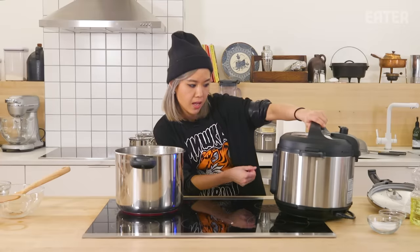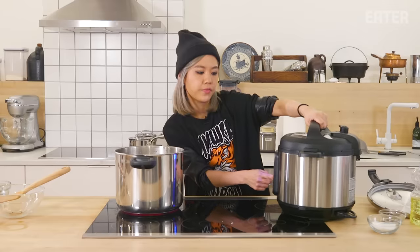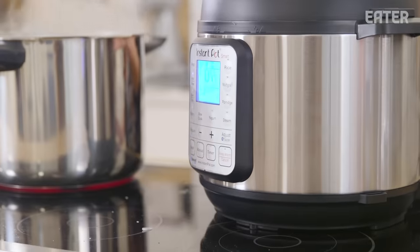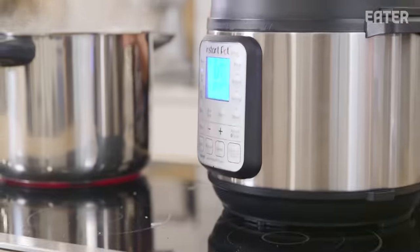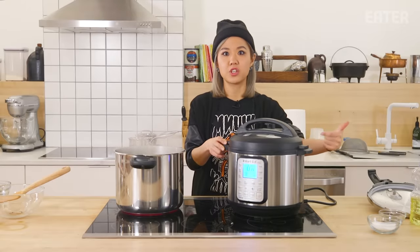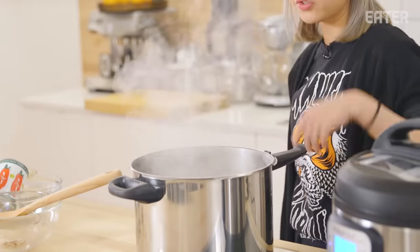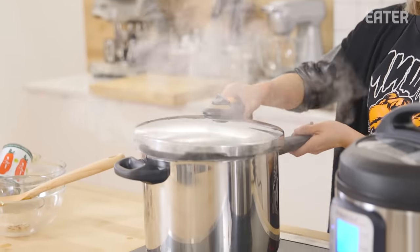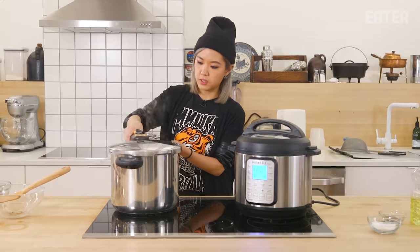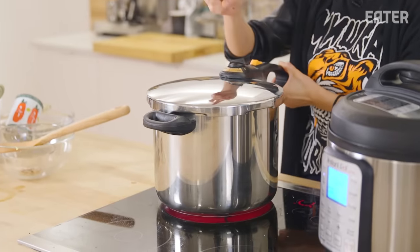The Instant Pot has a stew button, so that's what I'm pressing — 15 minutes. The manual says we are in preheat mode, which can range anywhere from 10 to 40 minutes depending on the contents inside. That's a really large range. With my standard pressure cooker, you let the stew come up to a boil, then close the lid. I'm putting it on setting two, which means high cooking.